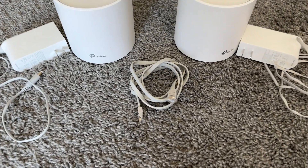Hi, I'm Austin and my goal is to help you get the most out of your tech and make informed decisions as a consumer. Today we're talking about mesh networks.